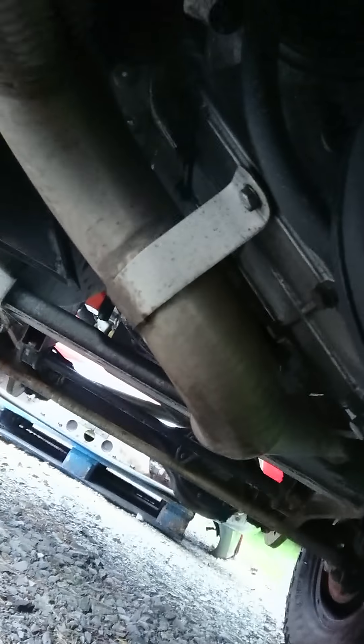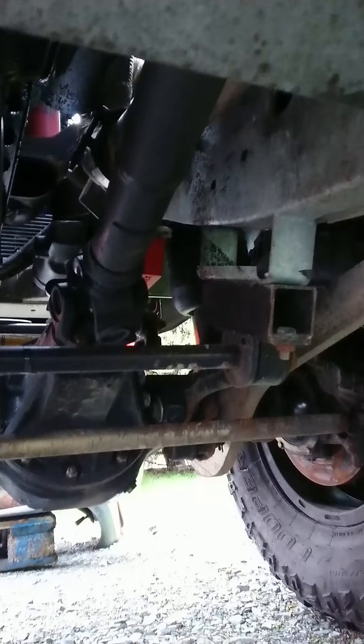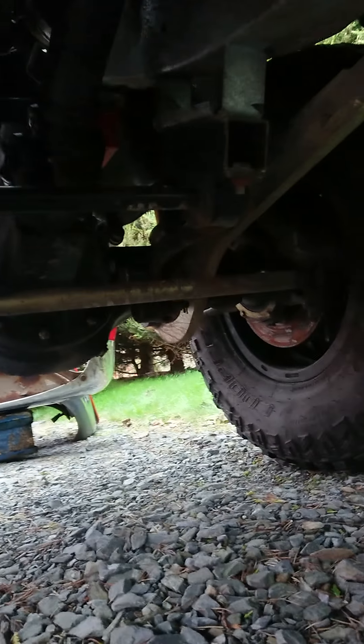There's the stainless exhaust — you can see it comes down the passenger side, cuts across, up on that side of the drive shaft, and then up to the front. Front drive shafts are custom length as well.